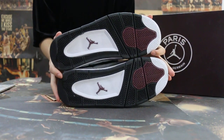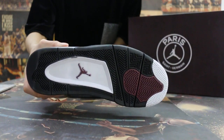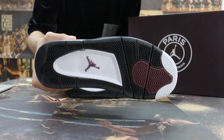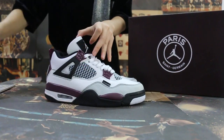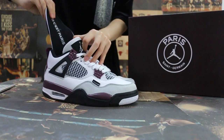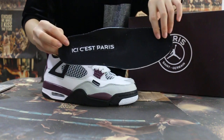Okay, so now turn to the bottom — check the bottom of the shoe. And also check the insole.